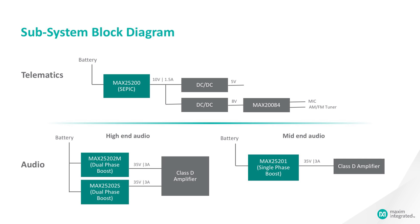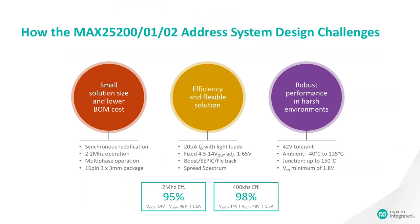Another application we see is for high-end and middle-range audio applications. For high-end audio applications, you might see this in a dual-phase configuration with the MAX25202 acting as a master and another MAX25202 acting as the slave. In this configuration, we can power audio systems all the way up to 200 watts. With the MAX25201 single-phase solution, we can power middle-end audio applications — 35 volts output up to 3 amps for 100-watt Class D amplifier systems.